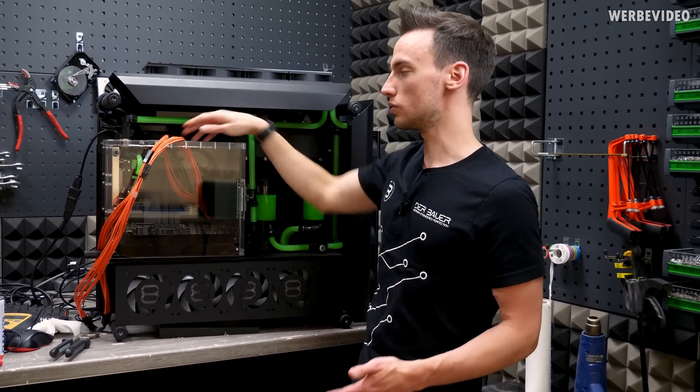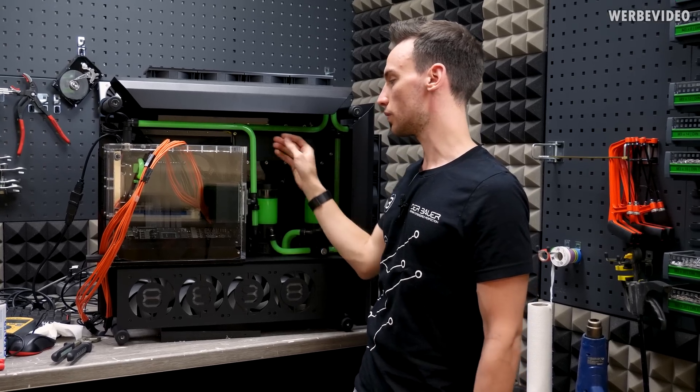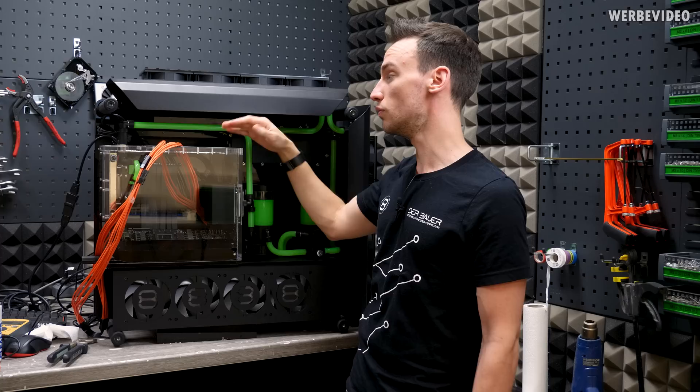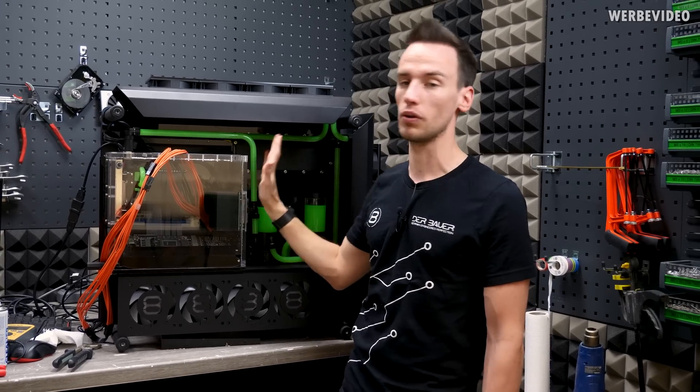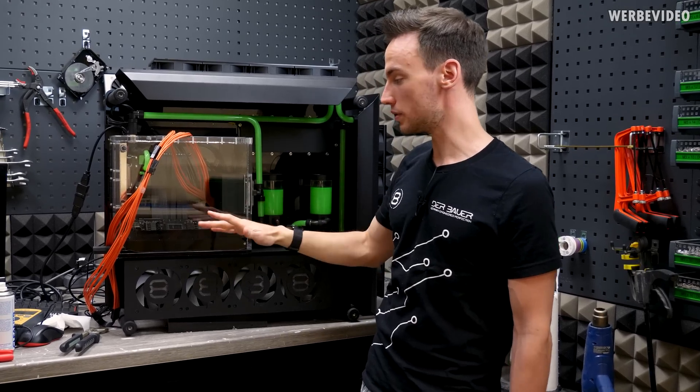I also have to remove the whole tank from the system, drain the water cooling loop, and remove all the cables. That will take at least a full day, but then it will work once I replace the riser cable.